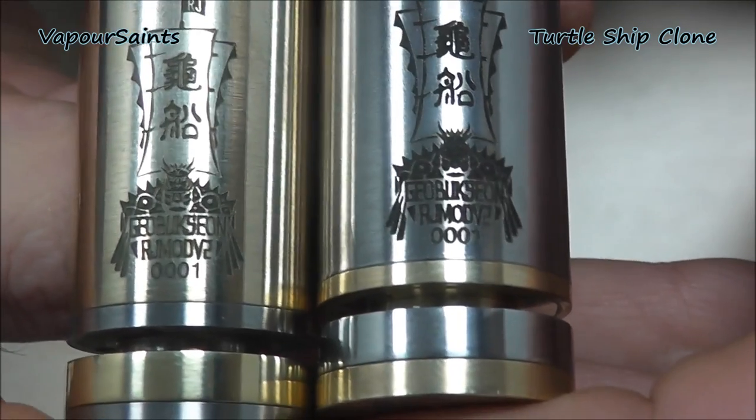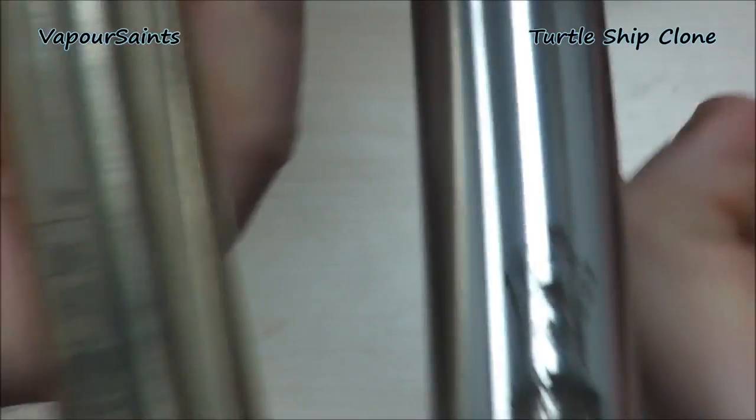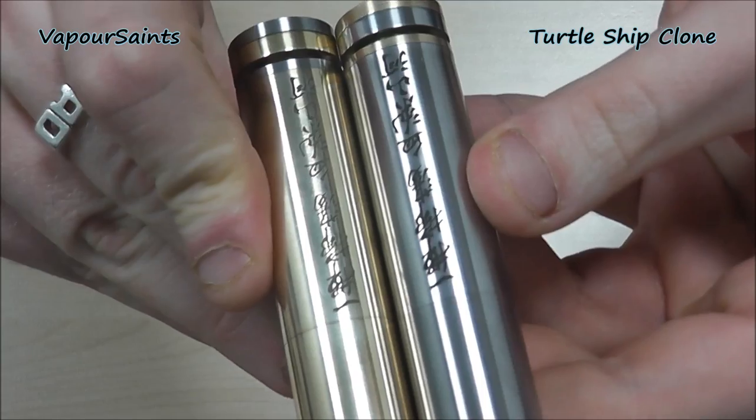Serial number one on this one — zero, zero, zero, one. Lovely, because Mr. Proton is number one. And then flip it over — you've got your engraving. You'll see what the differences are when you're comparing stainless steel to brass.